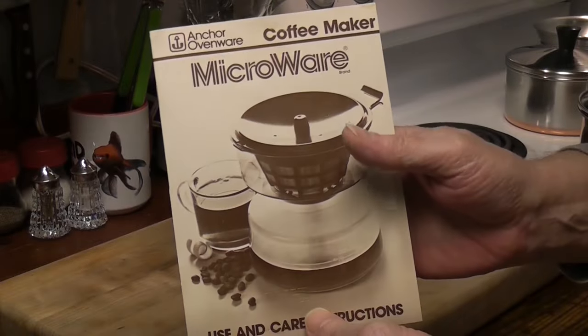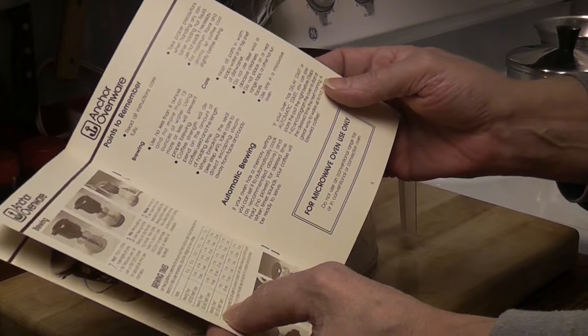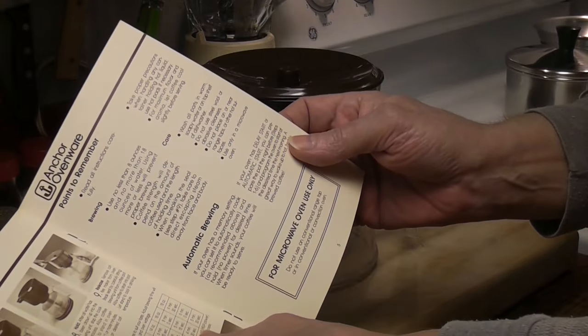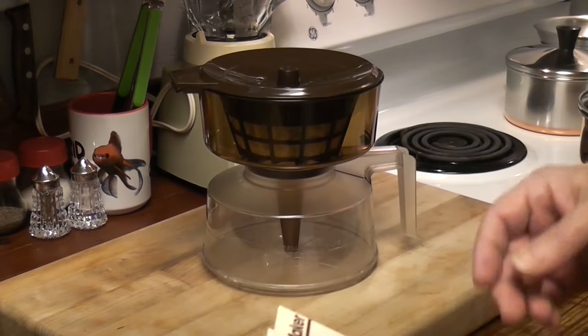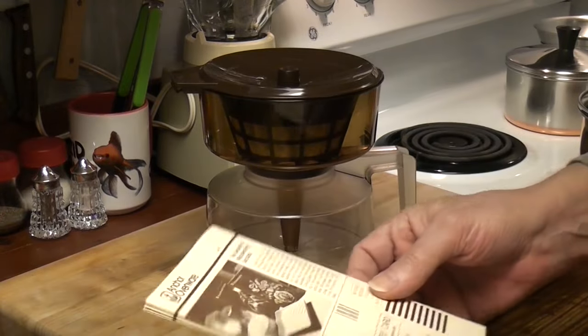Have you ever heard of this? It's kind of fun. Brewing time for a 650 to 700 watt oven — that's the highest it goes. For 16 ounces of water, which we're going to use, 4 minutes and 30 seconds. My microwave is 950 watts, or 940 — I can't remember exactly. And I just looked it up.